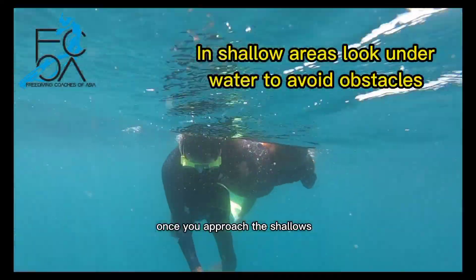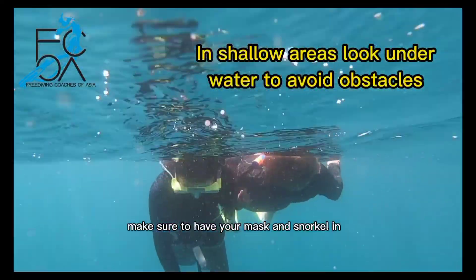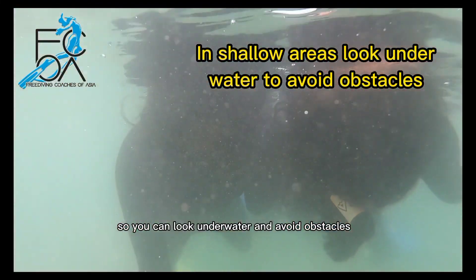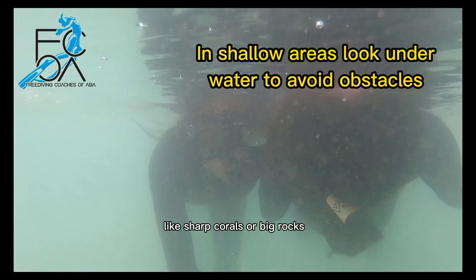Once you approach the shallows, make sure to have your mask and snorkel in so you can look underwater and avoid obstacles like sharp corals or big rocks.